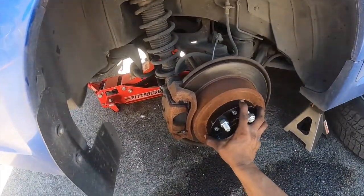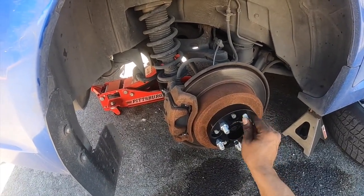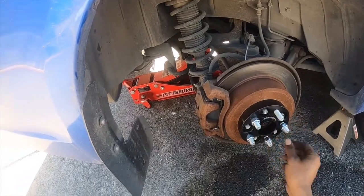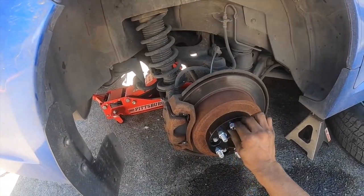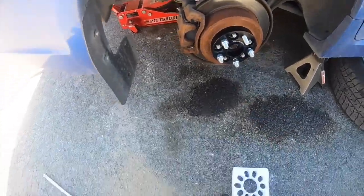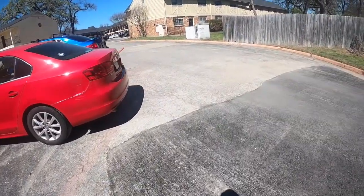Hub-centric — you don't want it to wiggle. I'm going to transfer these lug nuts over to the spacer studs. We're going to go into real-time wheel spacer install on the rear. I already got the front two done.